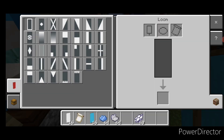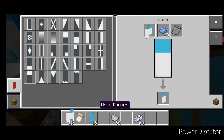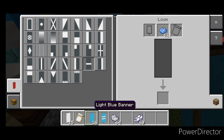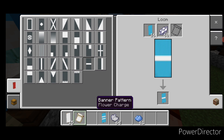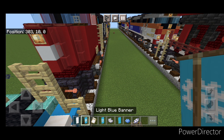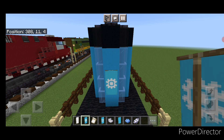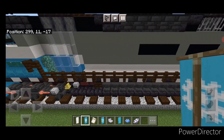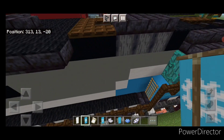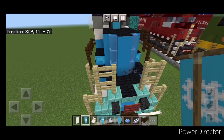Now go into a loom with a white banner and light blue dye. Put a horizontal stripe on the top, the bottom, and the middle. Then do a light blue banner, white dye, and a flower charge banner pattern. Come place these: the flower charge one is for the logo, so put one on the middle of the back here, then one here in front of the blower, and the same on this side. Then come up and put one on the center of the nose.